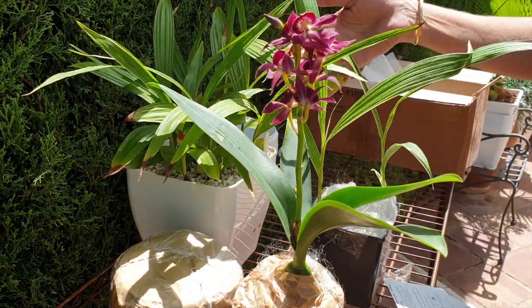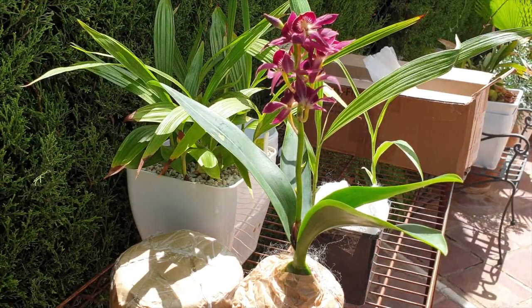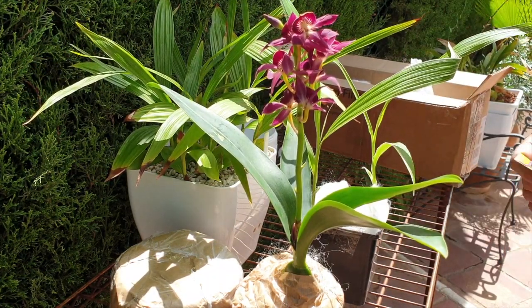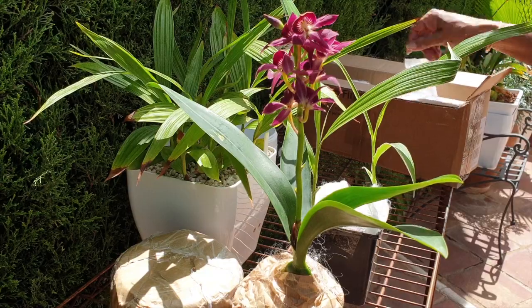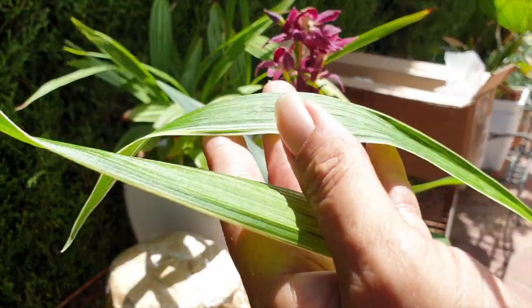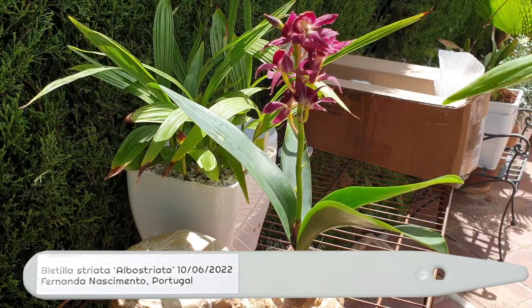You've got company! Bletilla striata — Alba variegated. When I looked them up on the internet, I saw them as Alba striata, with white blooms. Yay for white! But isn't that awesome? Chinese ground orchid, lightly variegated. Love this.